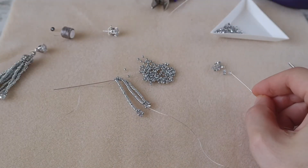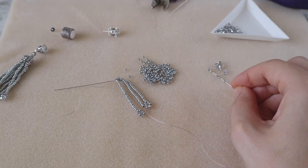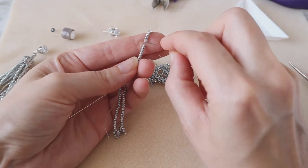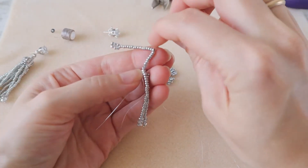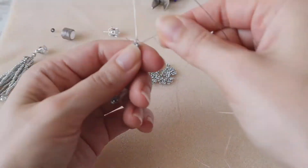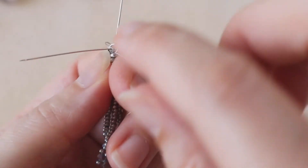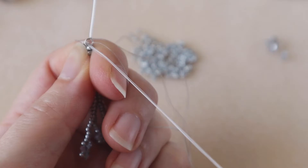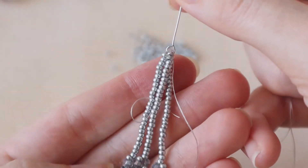Take one crystal, one seed bead, one crystal, one seed bead, one crystal, one seed bead, one crystal, and one seed bead. Enter back through the seed beads. Then enter into the eye pin — you can also enter through the thread and through the thread loop. Now we have our three strands ready.